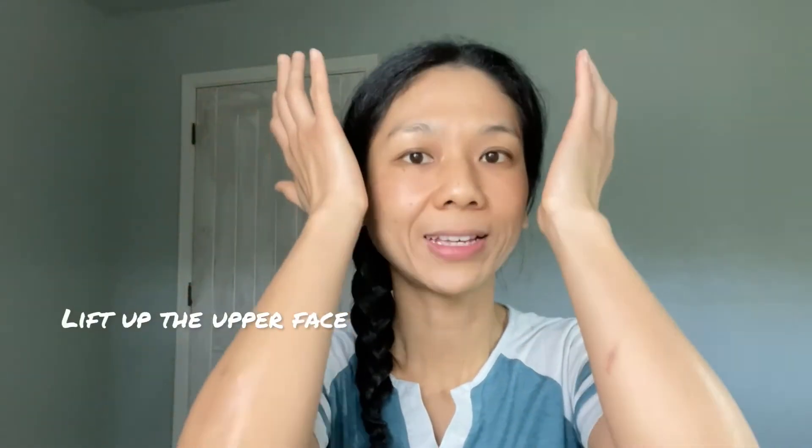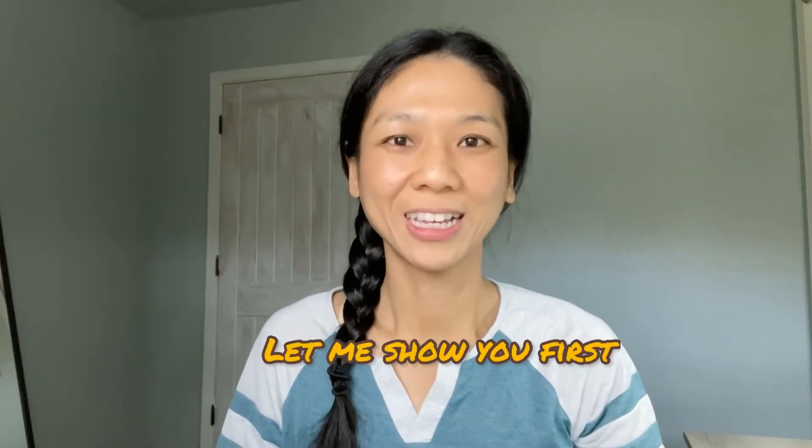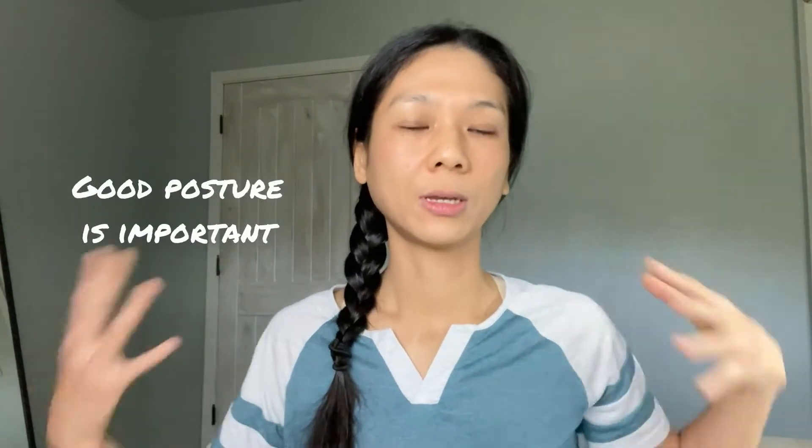This pose will lift up your forehead and eyebrow area. It offers a general lift in your upper face, and if you have droopy eyelids, it will also help lift up the eyelids. Let me show you how to do this pose correctly first, then we'll do it together. Before starting any face yoga pose, make sure your posture is good and your shoulders are relaxed.